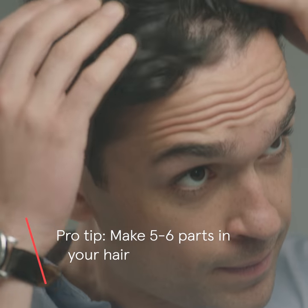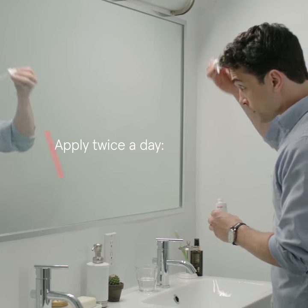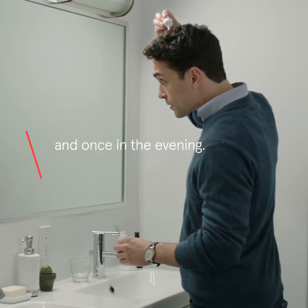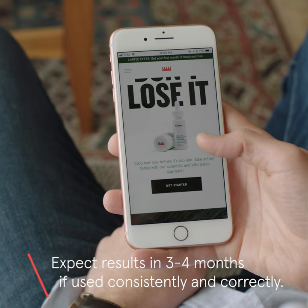Pro tip: make five to six parts in your hair and apply the drops along each part line. Apply once in the morning and once in the evening. Expect results in as little as three to four months with consistent and correct use.